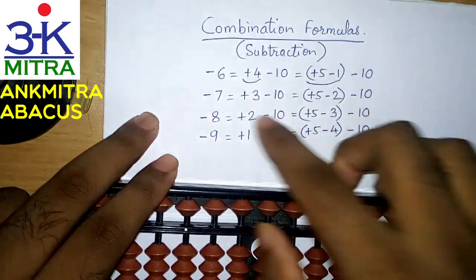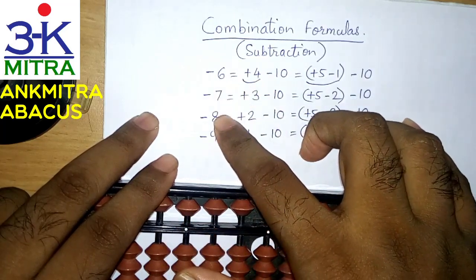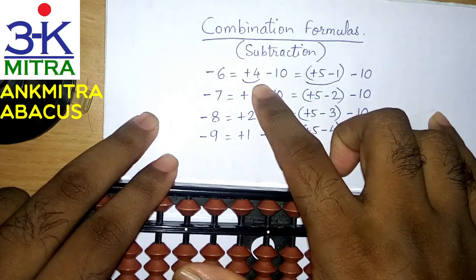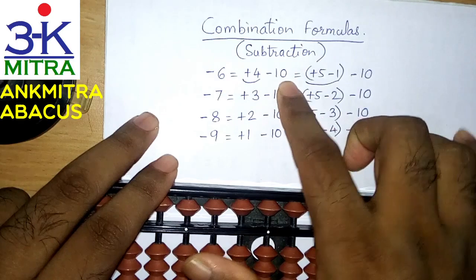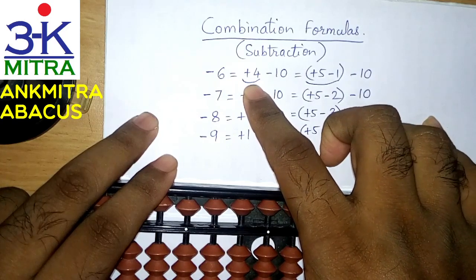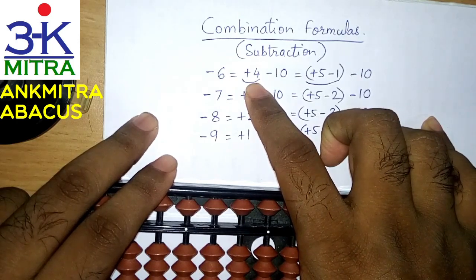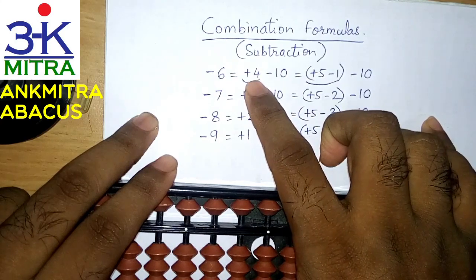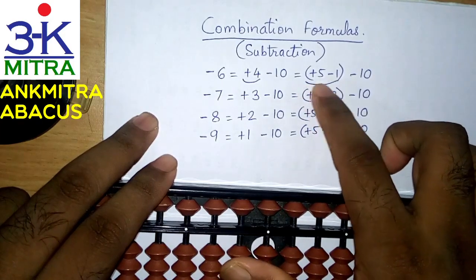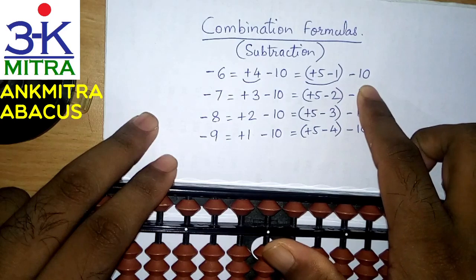In case of 6, 7, 8 and 9 — the subtraction of 6 formula: as we know, there are only big friends for digits larger than 5. So for minus 6, we need to do plus 4 and subtract 10 on the next left rod. But there could be certain situations when we don't have 4 beads to add on the primary rod. In such a situation, we need to use the small friend formula of plus 4, which is plus 5 minus 1. Doing this, we finish the plus 4 part and then combine it with minus 10 to finish the subtraction of 6.